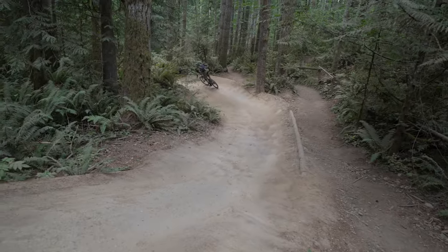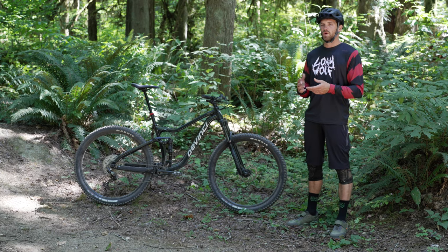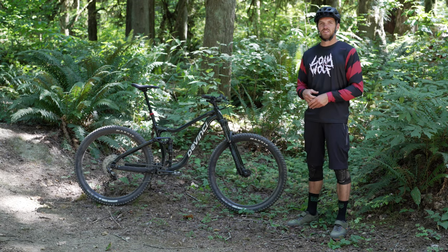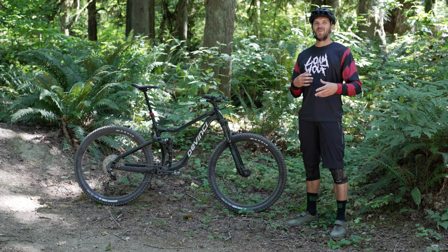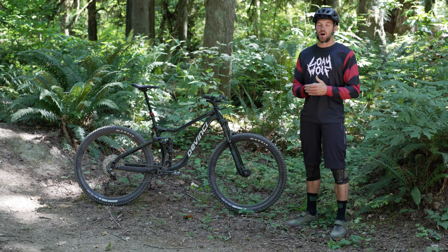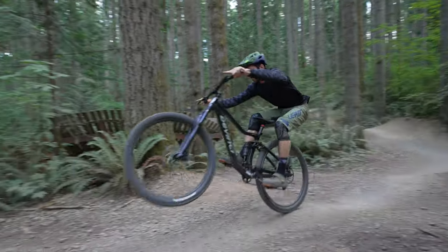Looking at what else is on the market in this price range, you do have a few other options. But this DaVinci — the way it rides, its characteristics, the all-around playful trail feel, the fun and easy tendency to want to manual — it's a really fun package. I think there are a lot of riders coming from a hardtail who could really benefit from a bike like this in their garage.